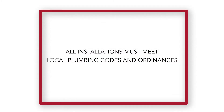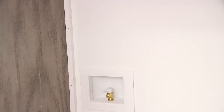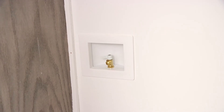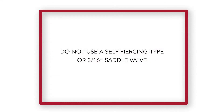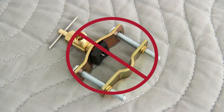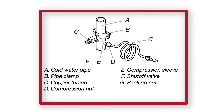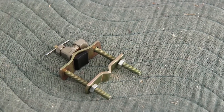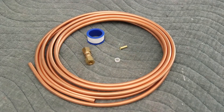All installations must meet local plumbing codes and ordinances. The water supply shutoff valve should be located in a base cabinet on either side of the refrigerator or other easily accessible area. Do not use a self-piercing type or 3/16-inch saddle valve, which reduces water flow and clogs more easily. If a saddle type valve meets local plumbing codes, your refrigerator dealer has a kit available that contains a one-quarter inch saddle valve with a union and copper tubing.